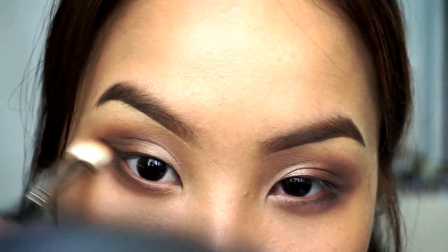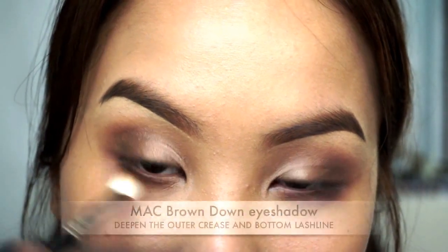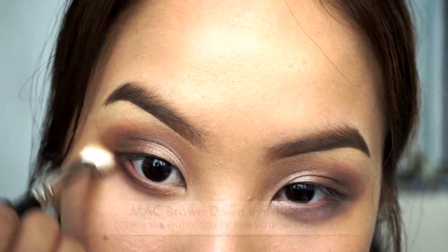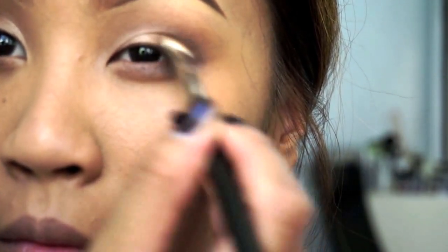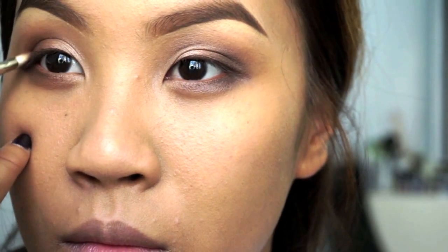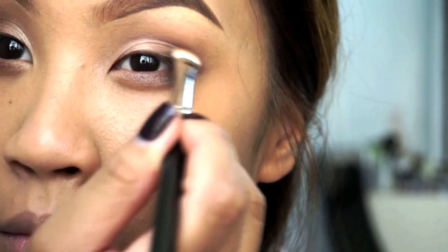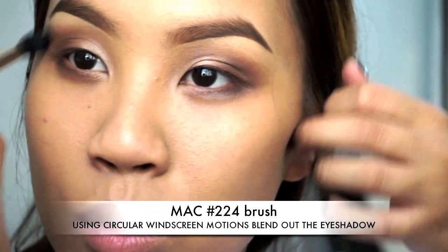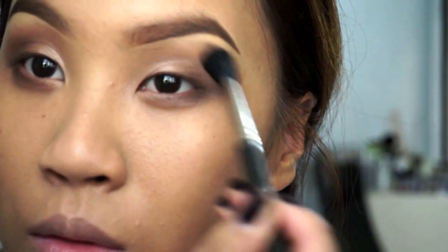My camera battery died and didn't pick that up — sorry about that, still pretty new to this. So I'm just really going back and intensifying that dark brown color to add dimension to my eye in the socket. And finally finishing that off by blending everything out with a really fluffy brush to make sure you diffuse all the edges and there are no harsh lines.